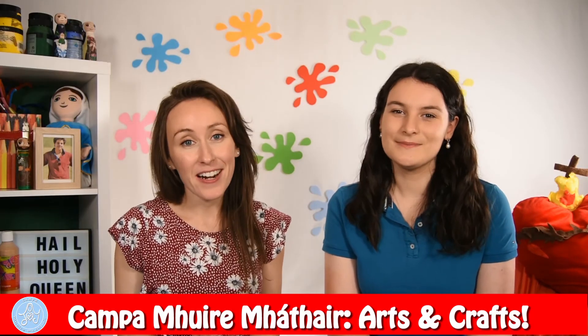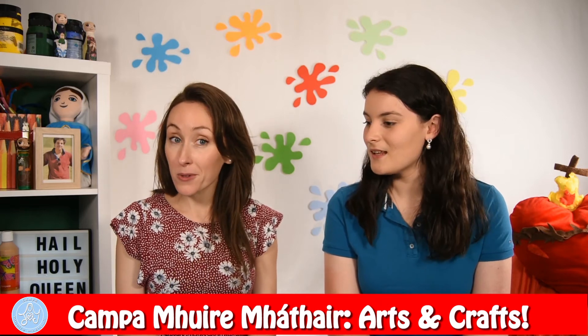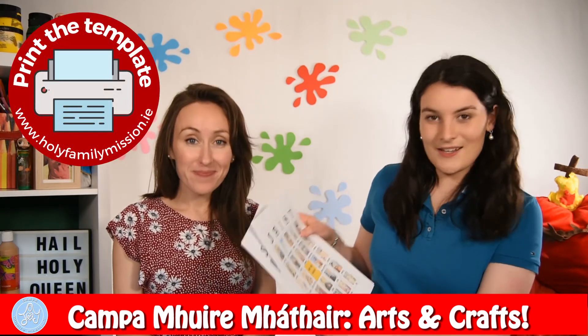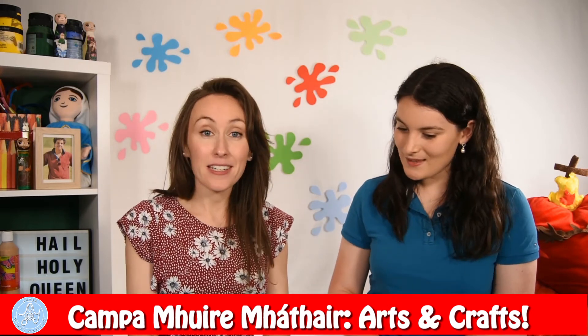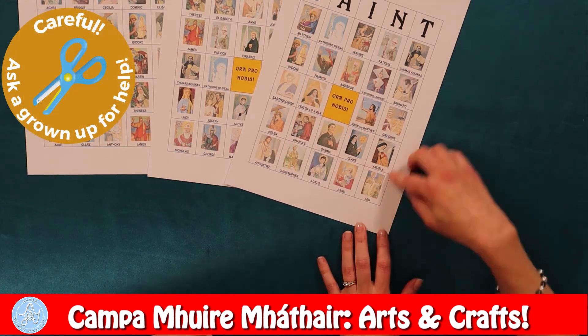So we've now come to the end of our art classes, boys and girls. We hope that you enjoyed making these crafts as much as we did. Before we go, we have one last thing to give you. We can get all of these Saint cards on our website, and we have a special game that you can play with all of them. You can either play Bingo, Pairs, or Snap. Will we have a go at Snap? I love Snap! So to play Snap, we will cut out all the cards. I have used this little box that we made at the start of the week to hold them.